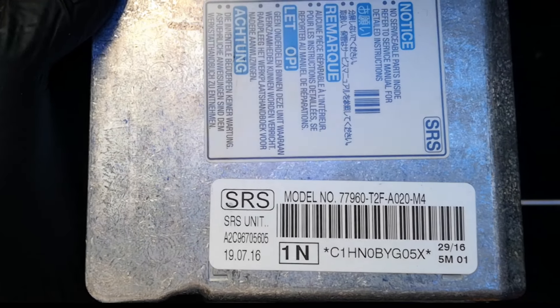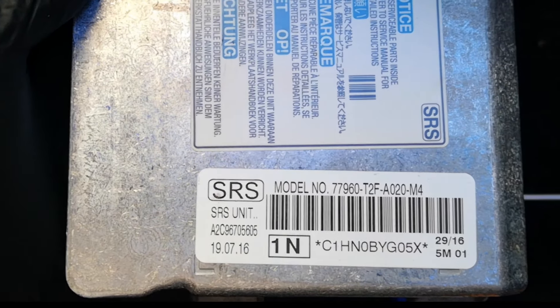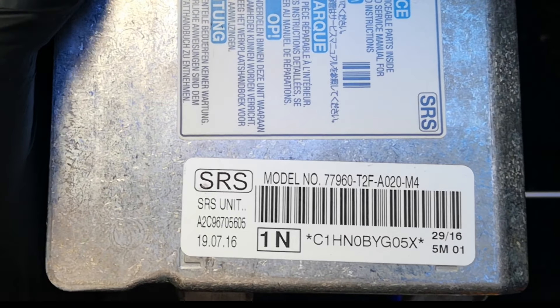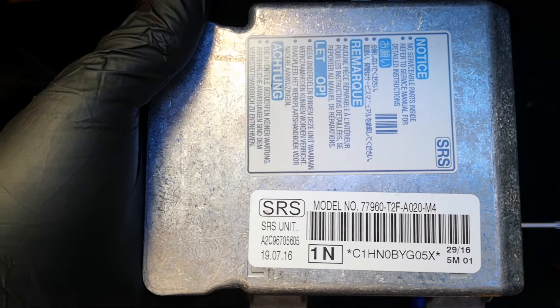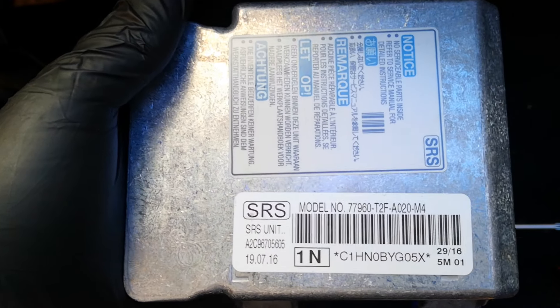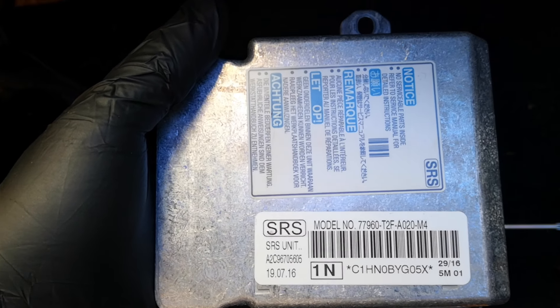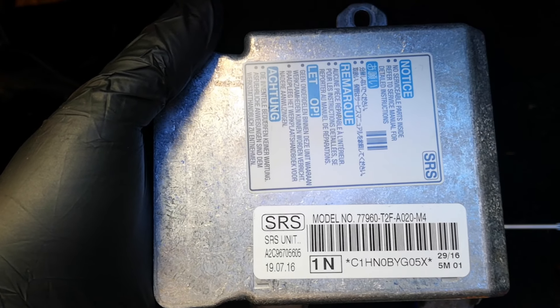There are a couple of services online that reset SRS modules after an accident. eBay has services running as low as 35 US dollars. There are also professional services like Safety Restore and My Airbags — I'll leave some links in the description. Just to note that on some cars, if you decide to buy a new SRS module, you will require it to be programmed, though there are some cars where this is not needed.